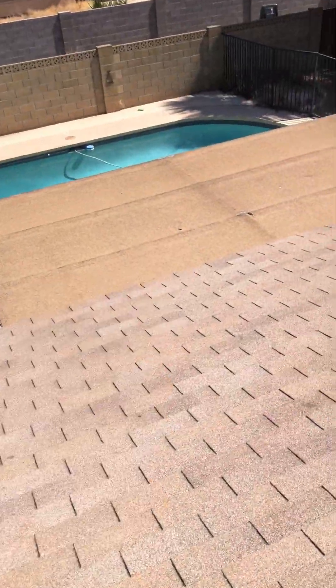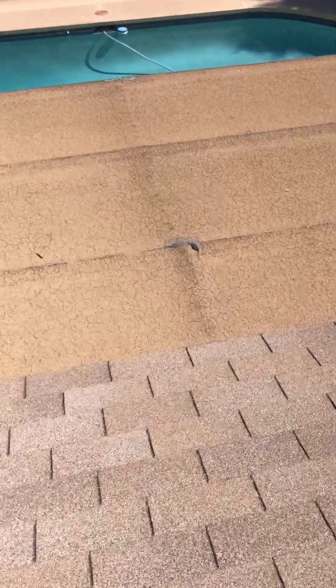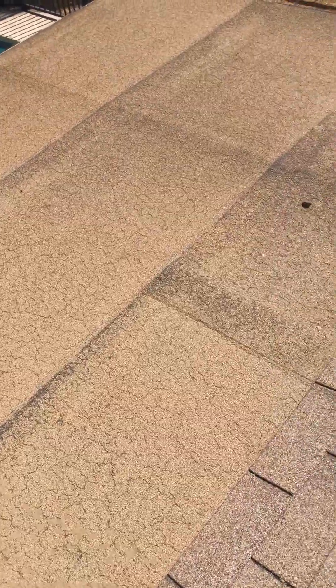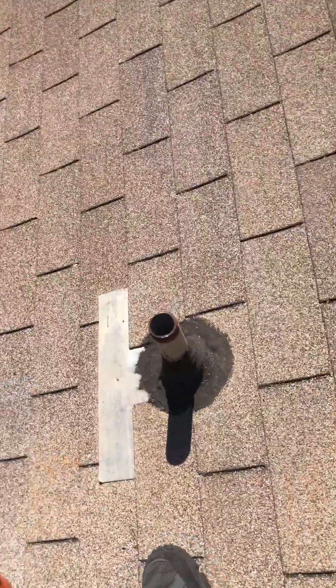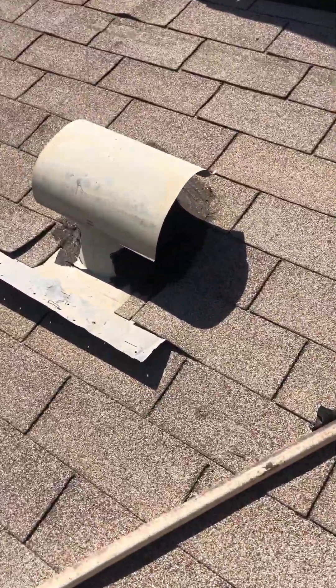Coming over here to your flat roof section, you can see how deteriorated it is — it's starting to degranulate and is bubbling up right there. Our recommendation is to replace this complete section with a new peel-and-stick application. Your vent jacks right there also need attention.